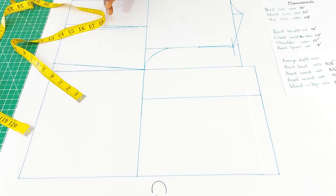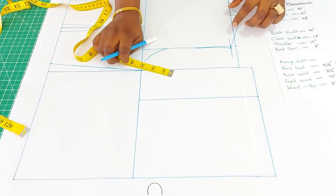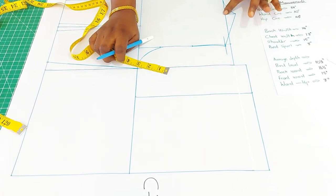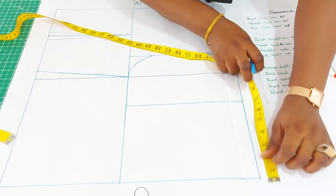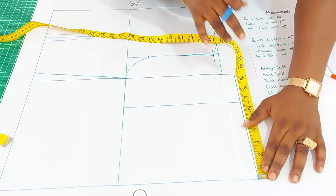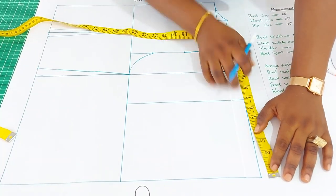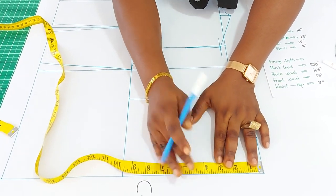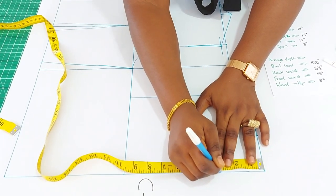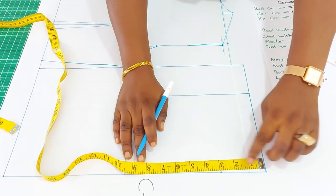That is the chest width. The next thing is to insert the neck width just as we did for the back. For the back we used two and three quarter — the same here, two and three quarter. Then for the depth, measure three inches.